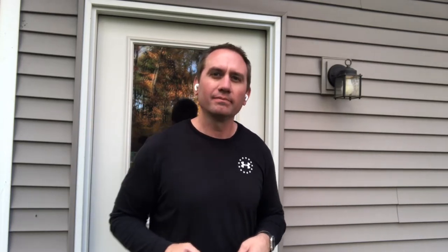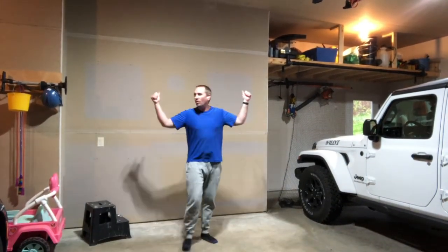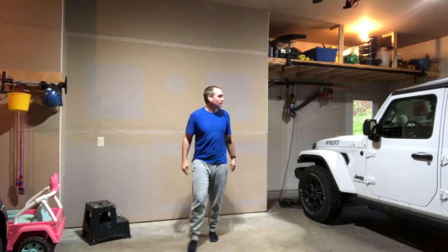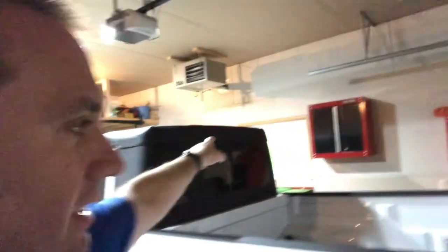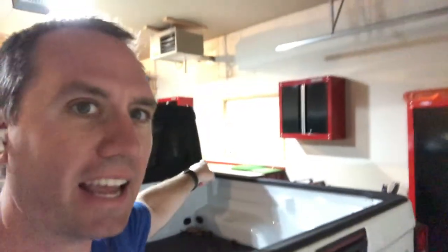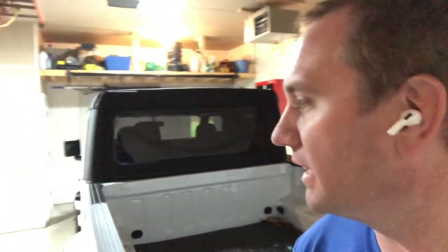Let's get to it. You can see in the middle bay of my three-car garage I've now cleaned up this wall — everything that was here I moved out. I moved it along this wall here, so I've got the workbench and I really like it in front of that window. It gives some natural light when I'm working on stuff.